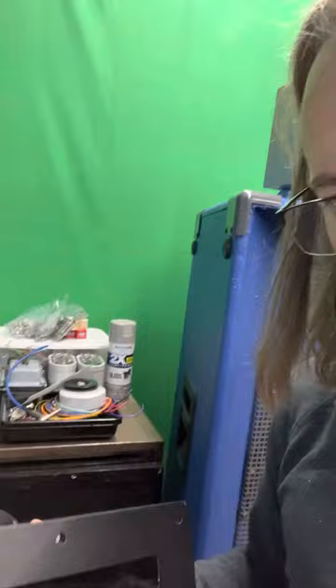I got this JBL horn and we're going to be incorporating it into the JBL project with the 075s. This one's going to be mated to the 175, but it has a two-inch mouth, and my mid driver here has a one-inch hole.